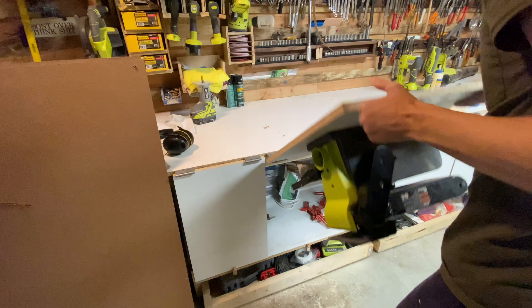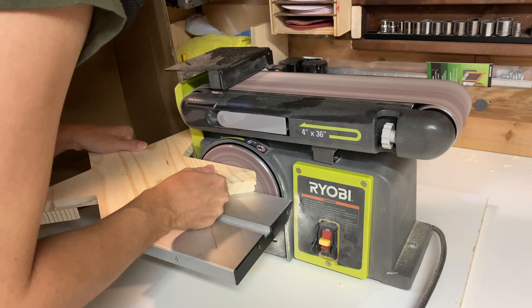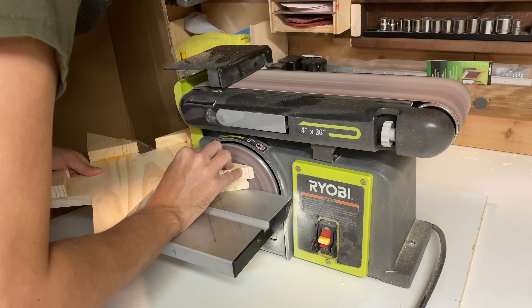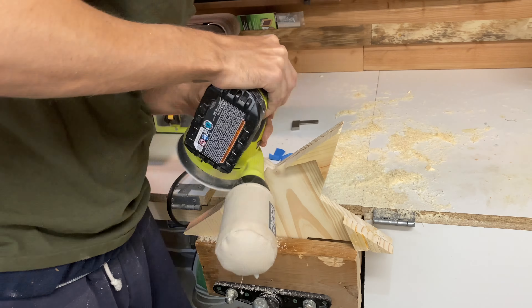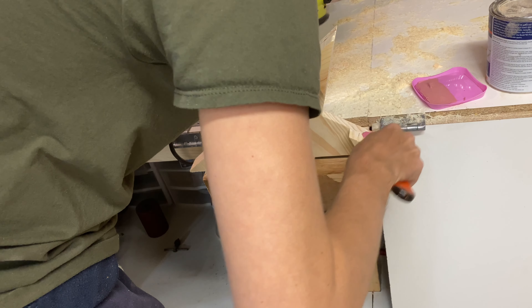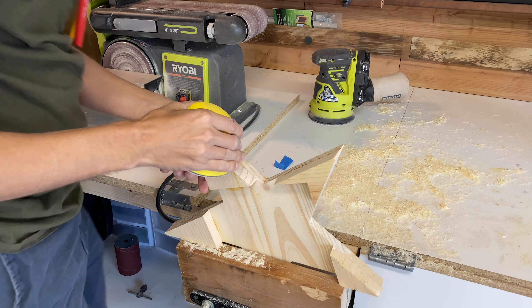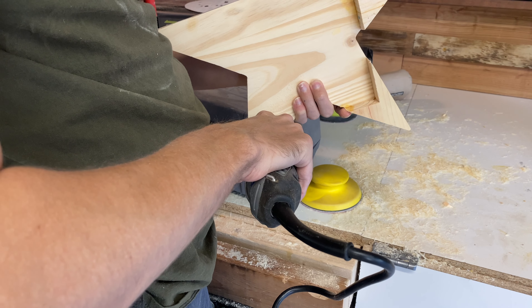Once the glue dried for a second time, I busted out a couple of sanders and sanded it down using my belt sander and my random orbit sander. Once I got everything sanded even, I went back and filled in any of the gaps with some wood putty. After the wood putty dried, I then sanded that smooth. I then used a sanding drum on the Dremel to clean up some of the nail heads.